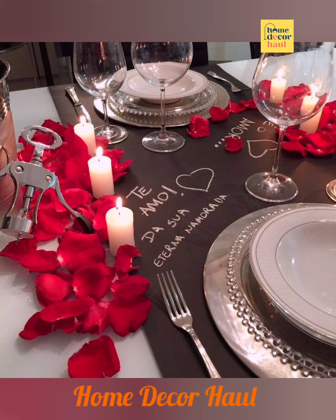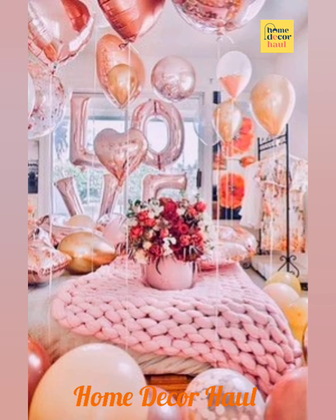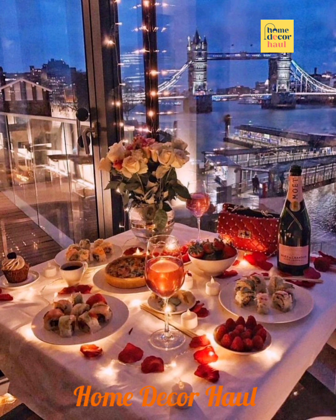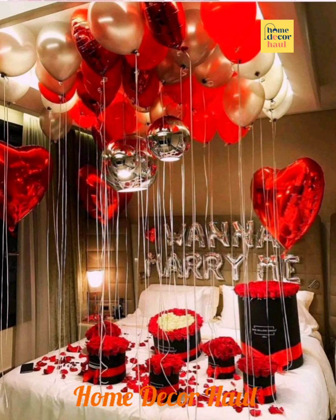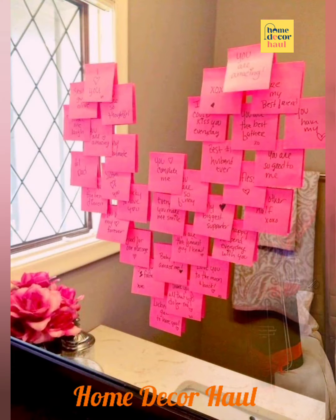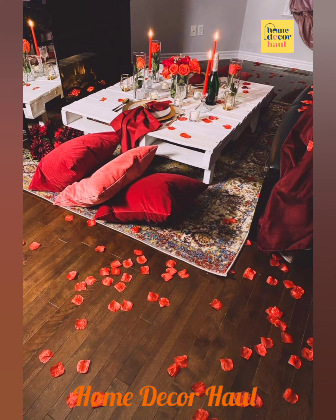One of the easiest and fastest ways to decorate a room would be to have lots and lots of balloons. Make sure you choose heart-shaped ones from the market. Red and pink balloons are easy colors to choose from. Let them float above the head and around the room to make a lasting impression.